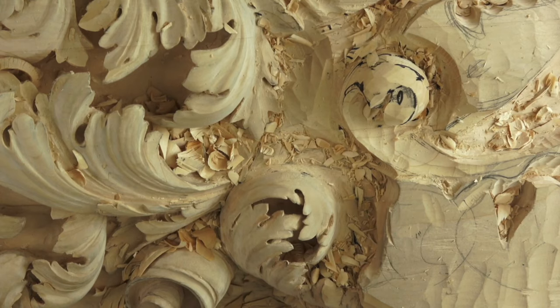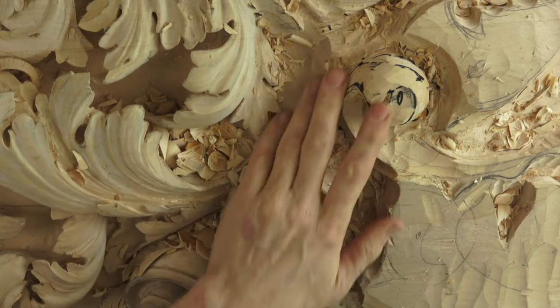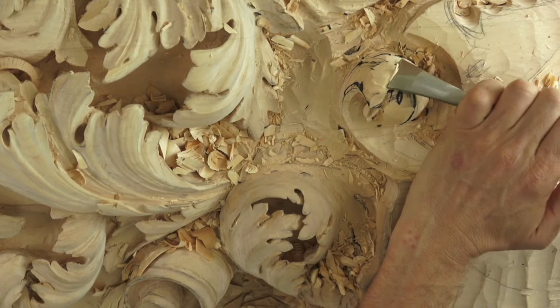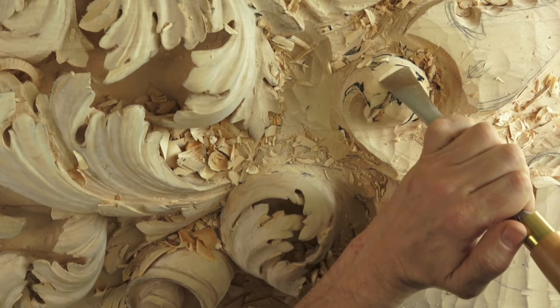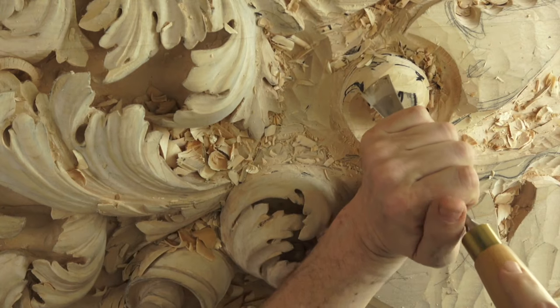Let me check. Right here the grain is not going in my favorite direction, but it's okay. That is good.